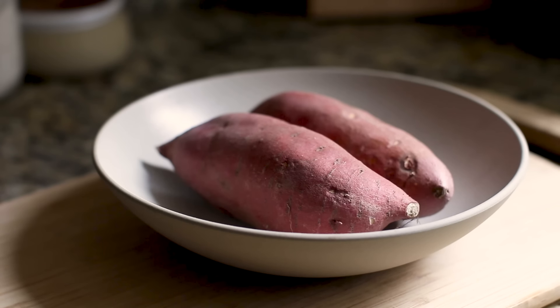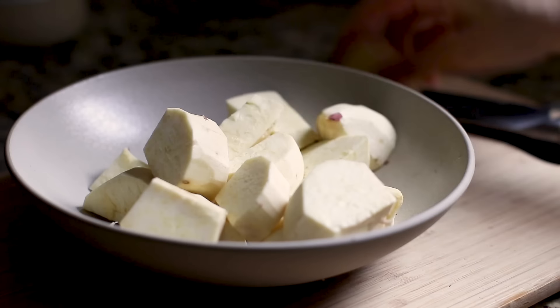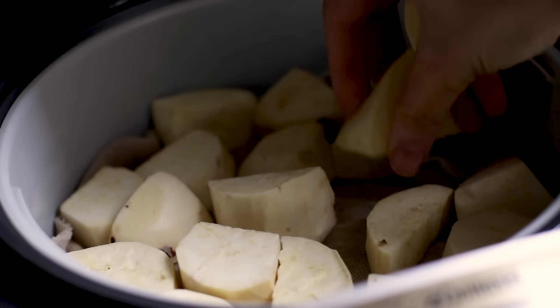Starting off with some really nice sweet potatoes. I like these because of the sweetness they have and the color — it's a little more on the yellower side as opposed to orange. I'm giving them a good rinse, drying them, peeling them, and then just cutting them up into bite-sized chunky pieces. I'm just preparing them to steam in my rice cooker — the easiest way to do it. I just close the lid, move to the steam function, and boom.